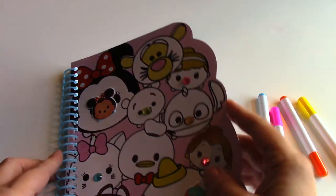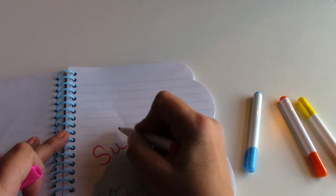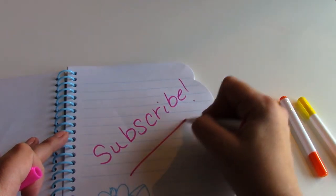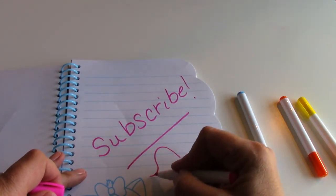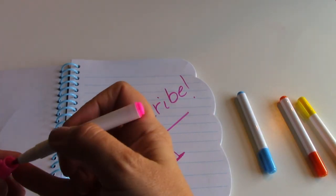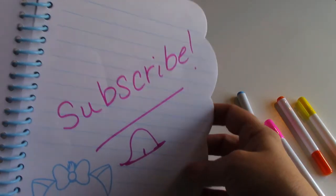Well guys, that's all we have for today. Make sure you subscribe to our channel, and if you like this video please give it a thumbs up. Hit the bell once you subscribe and then you can win a toy in our free giveaway. Thank you for watching guys and hanging out with us — we'll see you tomorrow, bye!